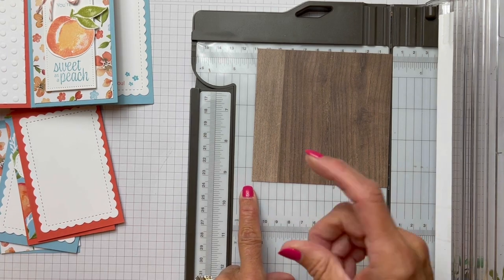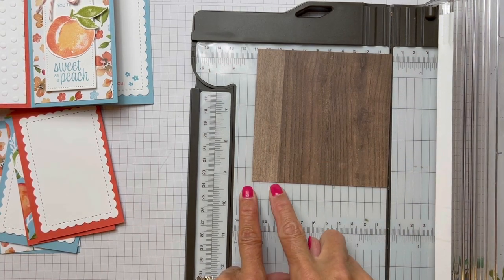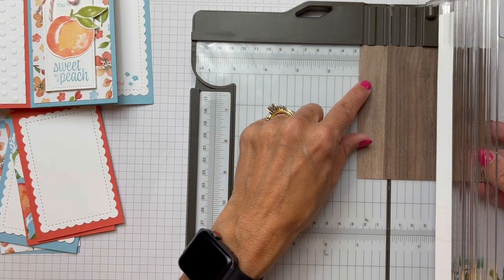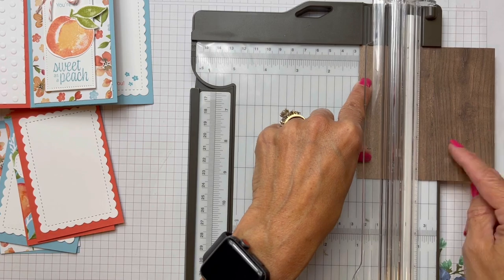So what we're going to do is — the square has four sides — we're going to score at one inch, one inch, one inch, and we're going to end up with a quarter inch at the end. So let's just go ahead and do that.